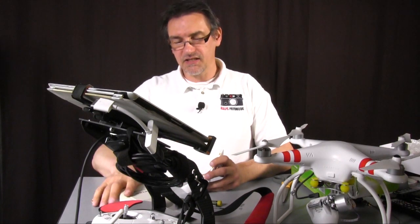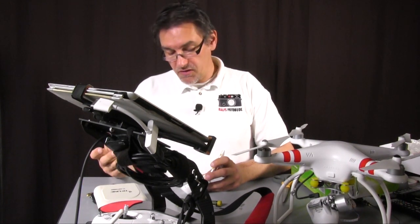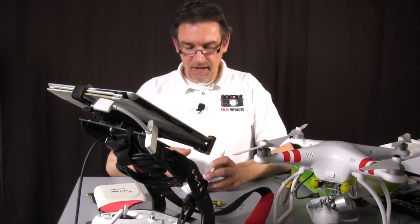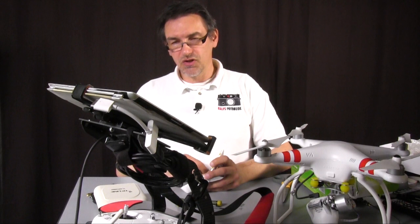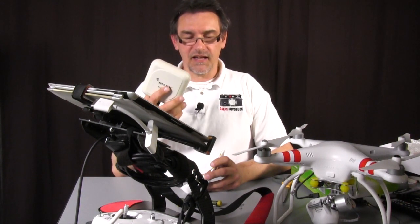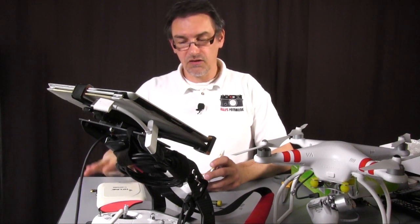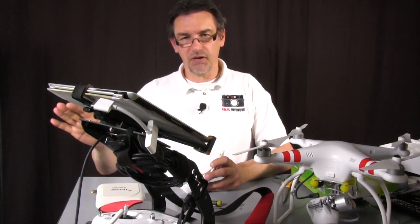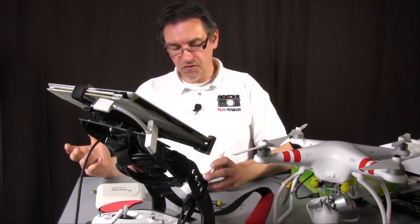So you have the internal antenna and you have the external antenna — that's my suggestion. But you can do two of them. You can put two inside and have the option to put one external antenna and another external antenna, or use two and put them on a tripod or something else. So you have both options: one or two.